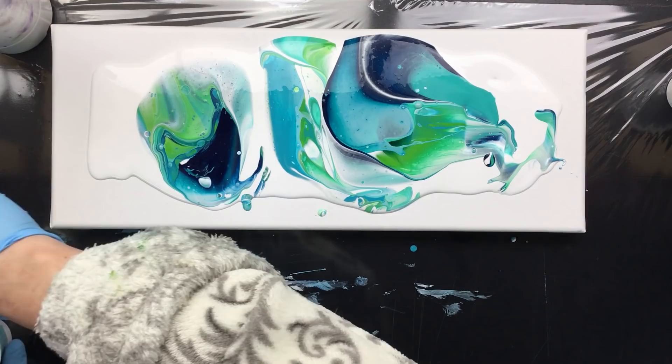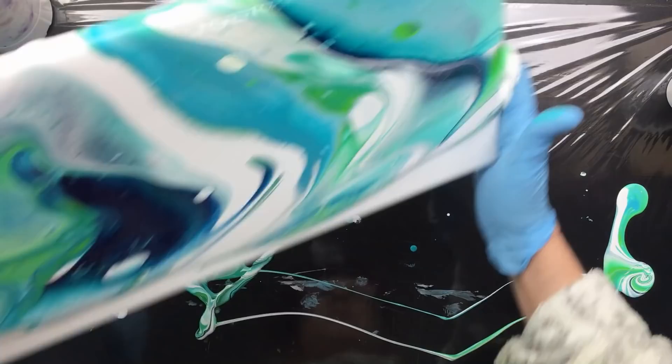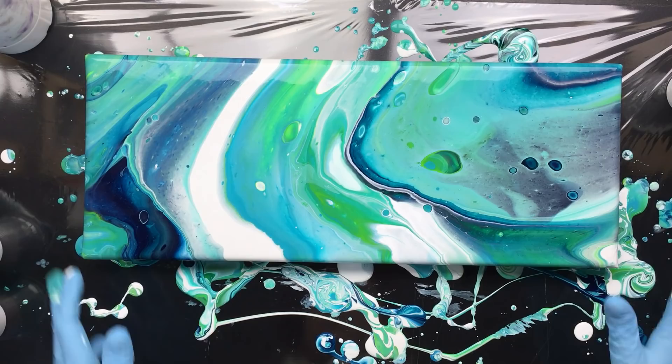I'm going to let them sort of drip into each other. Maybe I need some more — we never know. But I am going to really mix it up this time, I'm going to be like a wild woman! Here we go — over the side and let it come down there, go over the side. That's it.